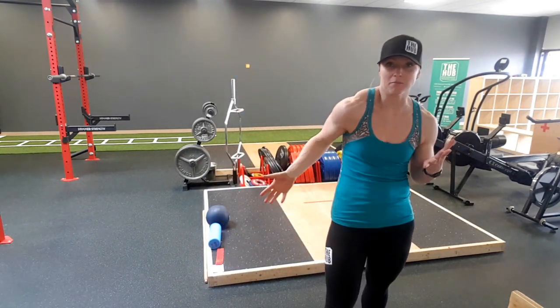Hi, Coach Lisa from The Hub PT in High River, Alberta, and today we're doing movement prep number 5. It lands in May this month, so let's get to it.